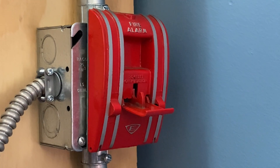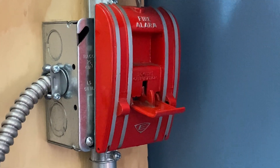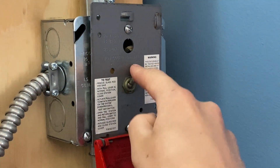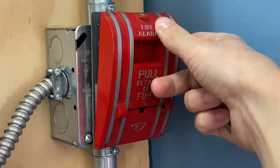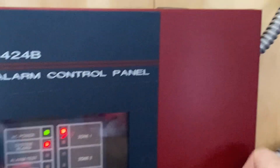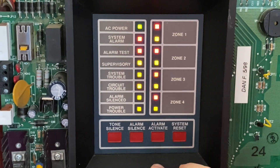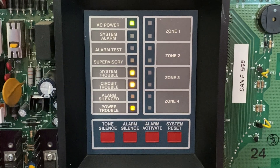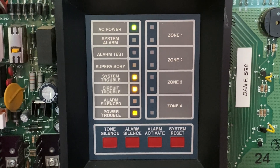All right, now I'm going to go ahead and reset the pull station. I'm going to insert my screwdriver, turn it, put the switch down, and reset the handle — it pops back into place just like that. Now I'm going to go into the fire alarm control panel and hit system reset. Thank you for watching this video, be sure to comment and subscribe, have a great day, and I will see you in the next video.